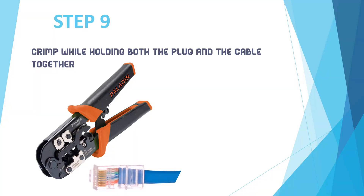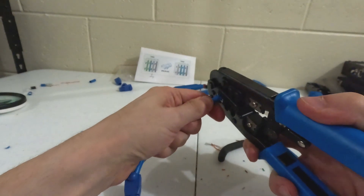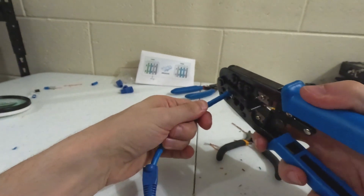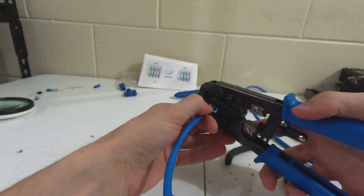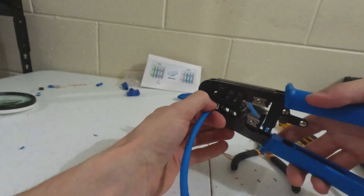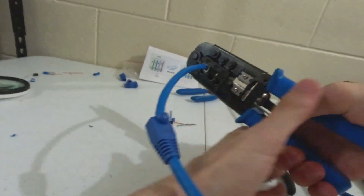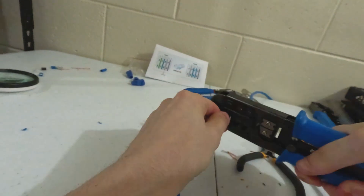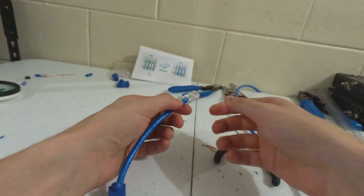Step 9: Crimp. This will go all the way — look at that. You cannot push it any further, and that's exactly how you want it. You want to go all the way in. Make sure you do it once — one good crimp, one good push. Yeah! That's what I'm talking about. Look at that. It's definitely been crimped.